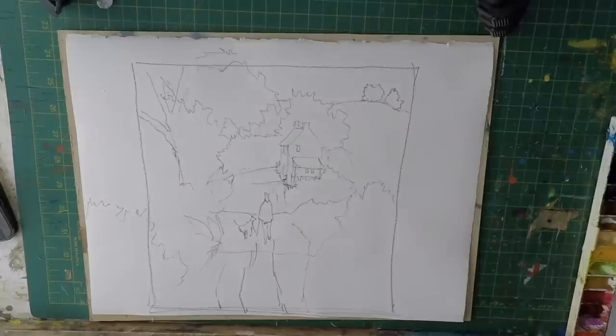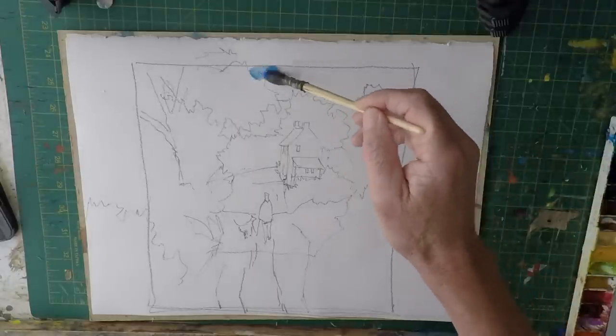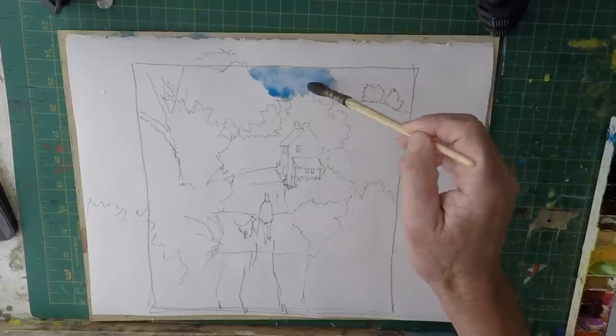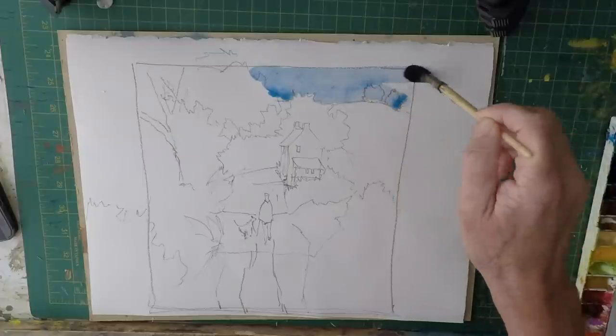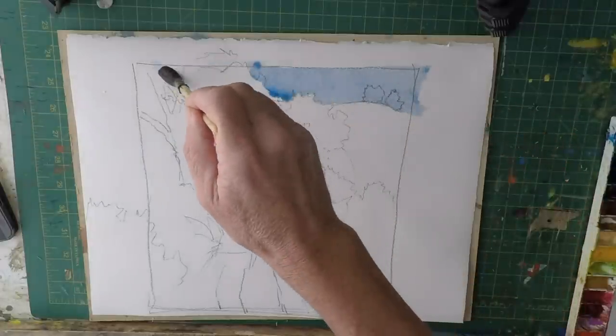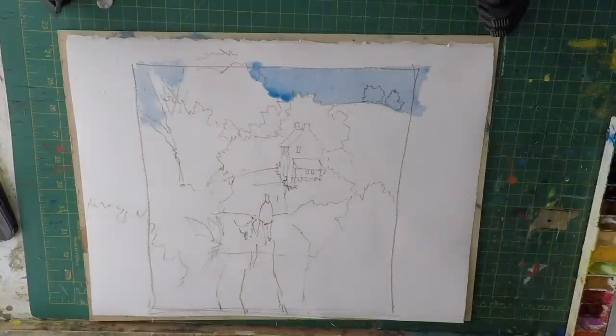First we're going to paint the sky, and I'm going to use just cobalt blue, painting it around the trees and right across. This is just a wash of cobalt blue over the trees because they're in the distance, so they'll be slightly more blue. What you've got to remember is that colors in the distance appear cooler, so those trees on top of the hill — the furthest thing away — will appear cooler and bluer.